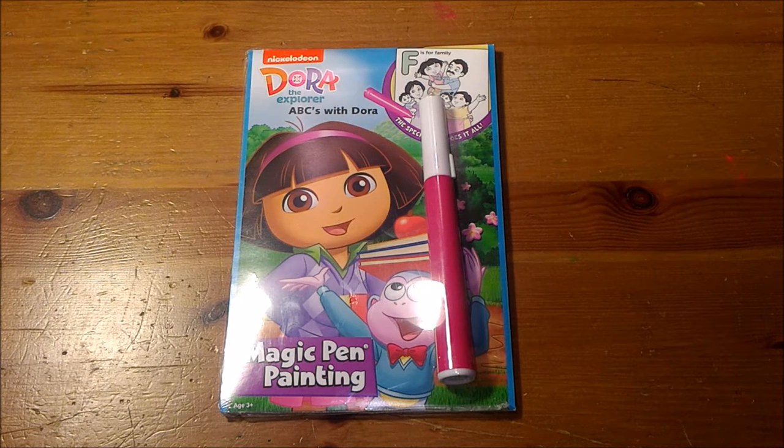Hello from Celadon Lotus. We are here with the Nickelodeon Dora the Explorer ABCs with Dora Magic Pen Painting. This is an unwrap, review, and demonstration.